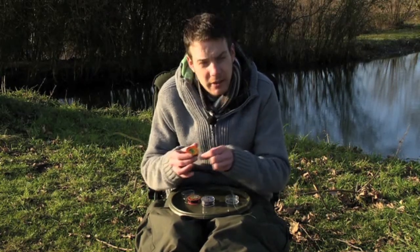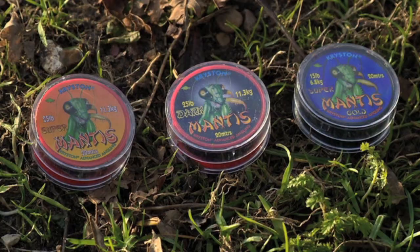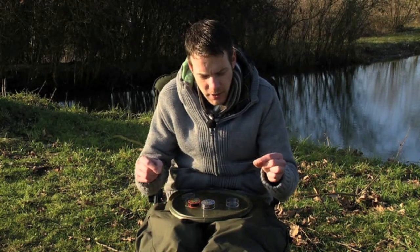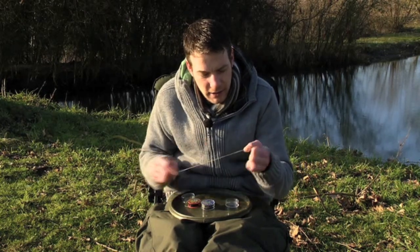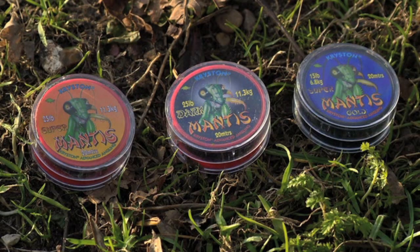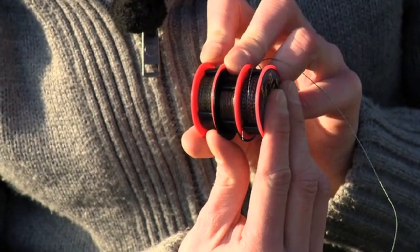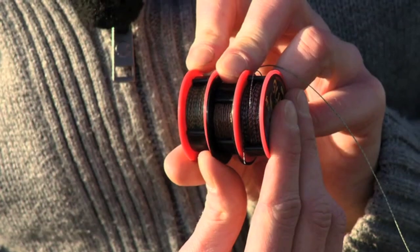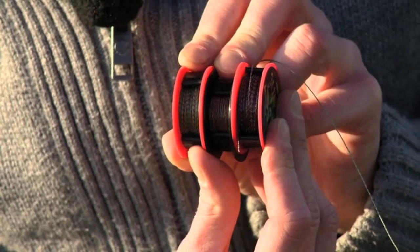The next one that Kryston produced was the Super Mantis. This one's a bit finer than the Snake Bite and has more of a softer feel to it, but it's still got that nice coating — actually 20 different layers of coating on this one, as opposed to 15 on the previous ones. The inner braid is nice and soft with a nice tight weave. It's available in 15 and 25 pound, and in three different colours: a nice dark silk colour, a gold/brown tone, and the original Super Mantis green.